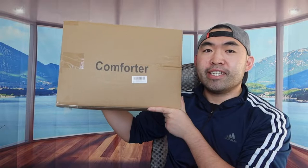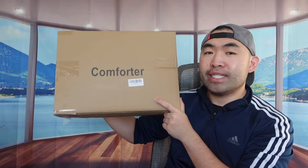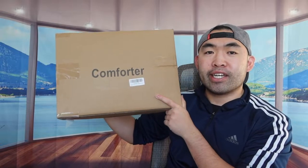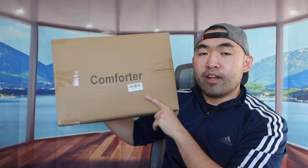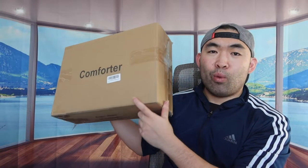Hey guys, welcome back to another episode of 'Is It Worth It?' For today's episode we have this cool image right here — basically what this is is an all-season comforter. The one we got is from the brand called COONP, and this is basically what the packaging looks like when you first get it.